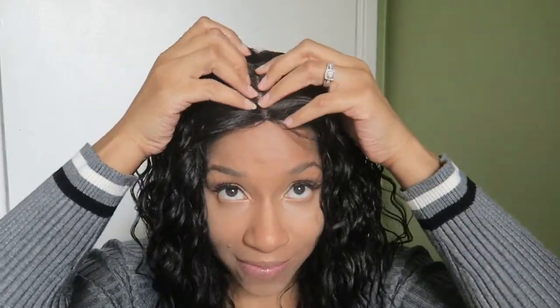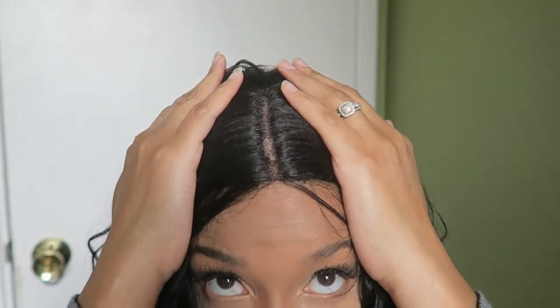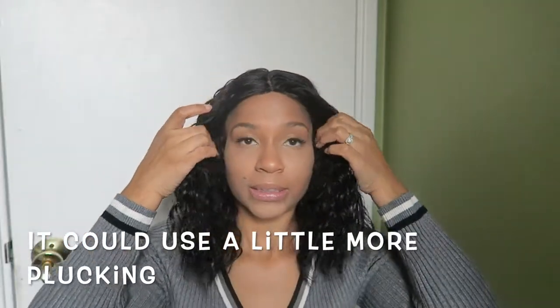I want to give y'all a few details. It comes with two combs right here, it comes with a comb in the back, and then the adjustable strap. It's supposed to have an invisible part — let me show y'all that part. That is the part, and this is what it looks like. It's cute, but let's come back after I do a little magic with it first, so I'll be back.